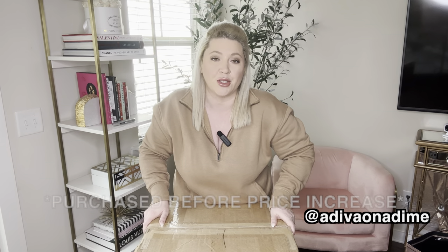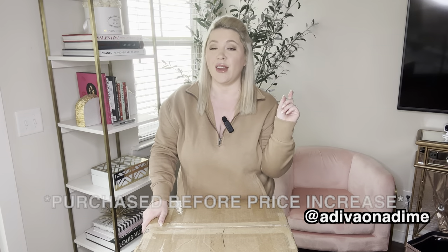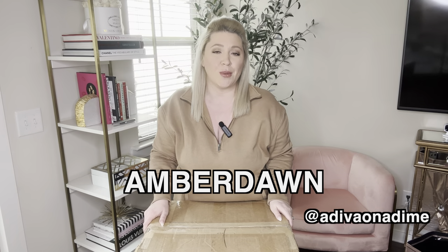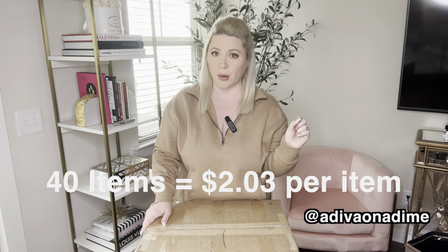This is 40 pieces of women's clothing from American Eagle. I purchased this from Helpsysource and I paid $81 with free shipping. If you guys want to purchase anything from Helpsysource, make sure to use my code Amber Dawn — it will save you 10% at checkout. If you're new here, make sure to hit the subscribe button down below. I paid $81 for this, which I'll put on the screen per item. There are 40 pieces in the box.